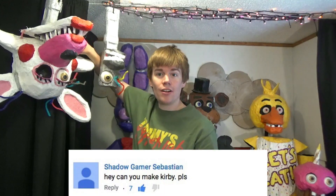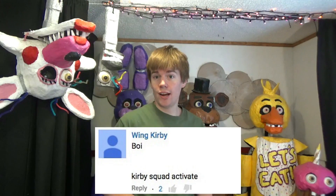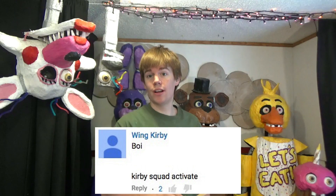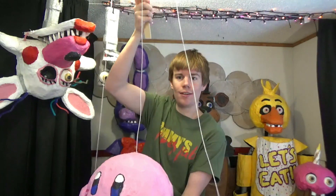And I got another shout out for Shadow Gamer Sebastian. Shadow Gamer Sebastian was wondering if I would make a Kirby puppet. Well, guess what? I did make Kirby. He's a marionette. So this is what it looks like. And if you want to see a tutorial, I already have that posted.